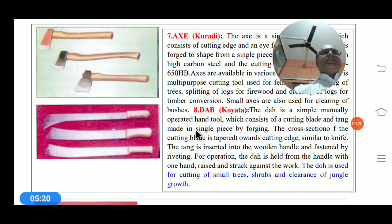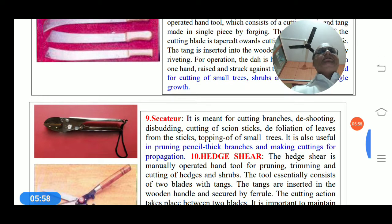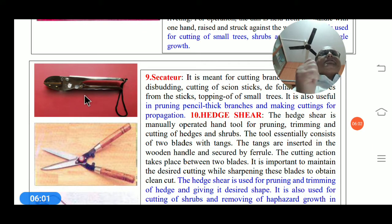This tool is mainly a hand-operated tool consisting of a cutting blade and tang made from a single piece by forging. The cross-section of the cutting blade is tapered toward the cutting edge, similar to a knife. The tang is inserted into a wooden handle and fastened. For operation, it is held with one hand and raised and struck against the work.